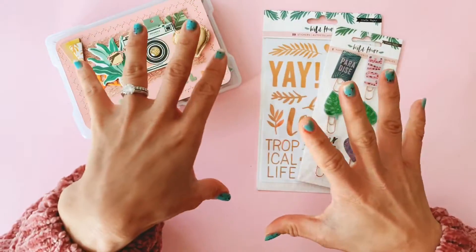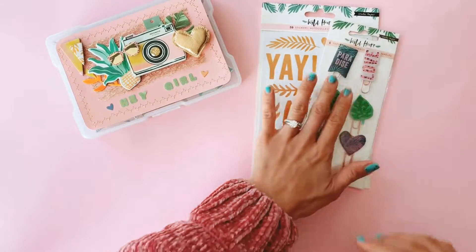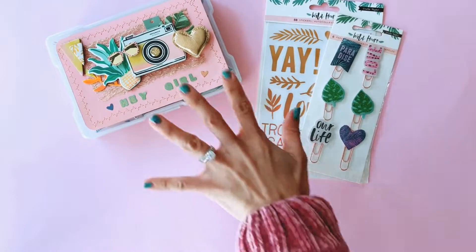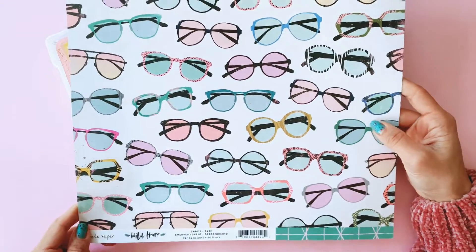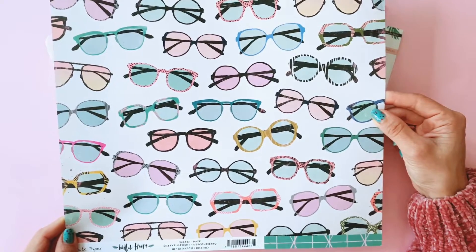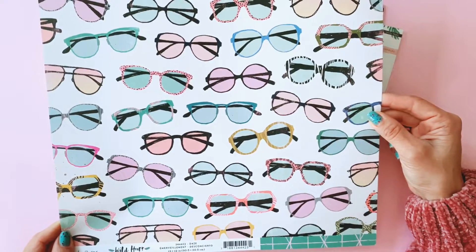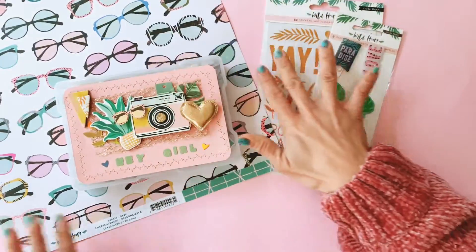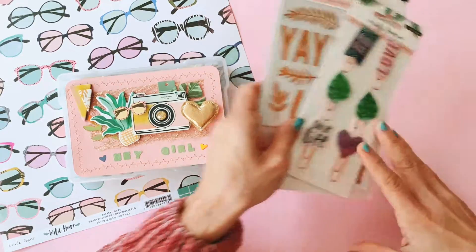A while ago, maybe a couple of months back, I did a cut apart challenge and I made some embellished tags using the Wild Heart collection, and I love how it turned out so much. The other thing I wanted to show you - completely by coincidence, not knowing that Emily was going to send all this to me - I got hold of one sheet of this Wild Heart sunglasses cut apart, which I've been wanting for the longest time. There's only one sheet left, so I am going to do some cut-aporting and play with all the new goodies Emily sent me together.